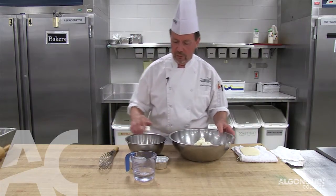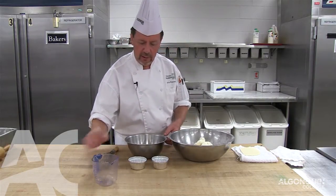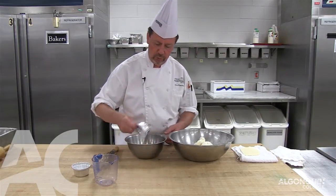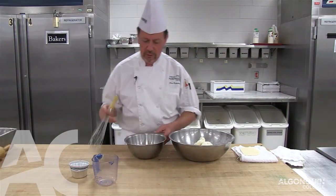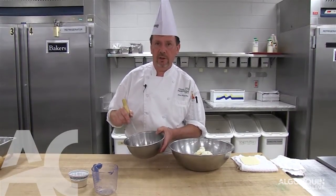We start off by dissolving the sugar and the salt in the water. Because it's a very short mixing period, we're going to make sure that we have an even distribution.